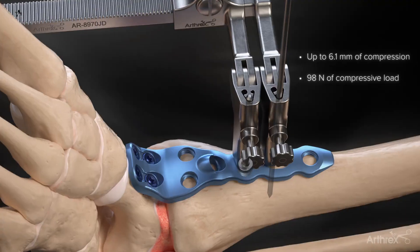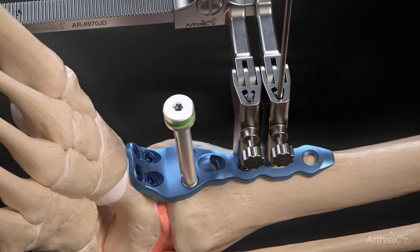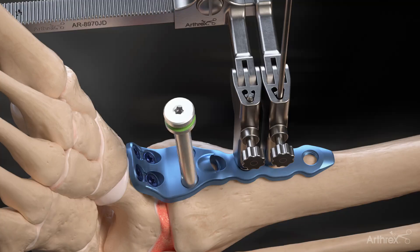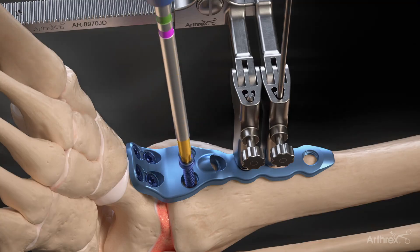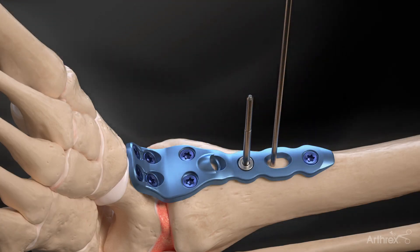With the mini joint compressor temporarily holding the compression, the distal tibial screws are inserted to permanently hold the compression. After the drill guide is screwed into the plate, the 3.0 millimeter drill is advanced bicortically and measured off the drill guide. The appropriate length 4.5 millimeter locking screw is advanced into the plate using the T20 hexalobe driver. Remaining screw holes can be filled based on surgeon preference.